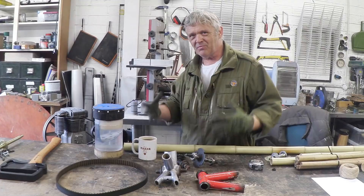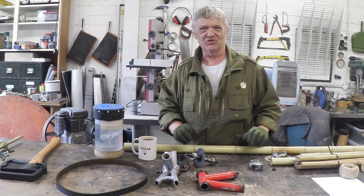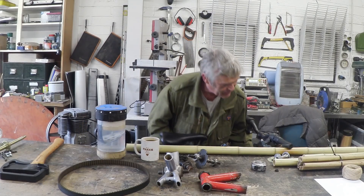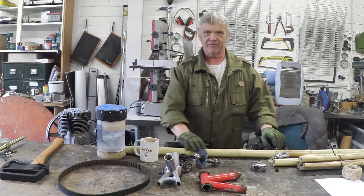So in order for this to be a bamboo bike, we've got to make the poles in between, and somehow we have to join them up. The bike we're going to use as a template is a wrecked old bike that we got from the scrap heap for nothing, and we're going to use that to measure everything.